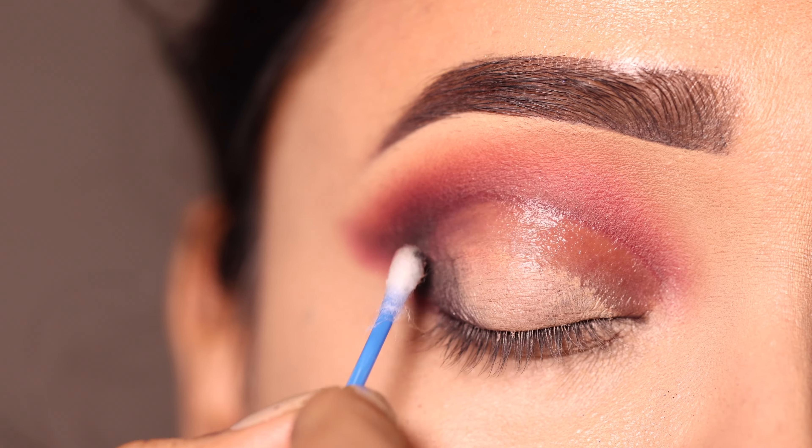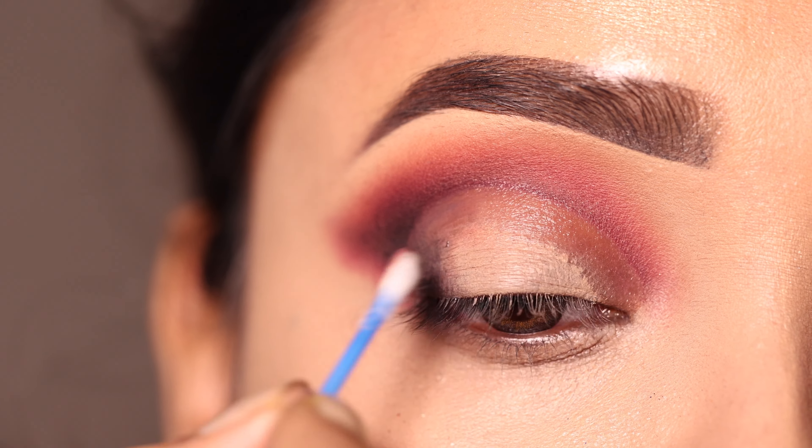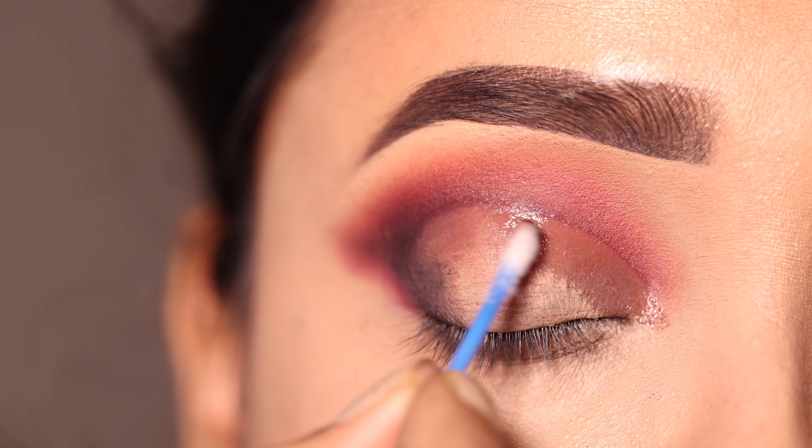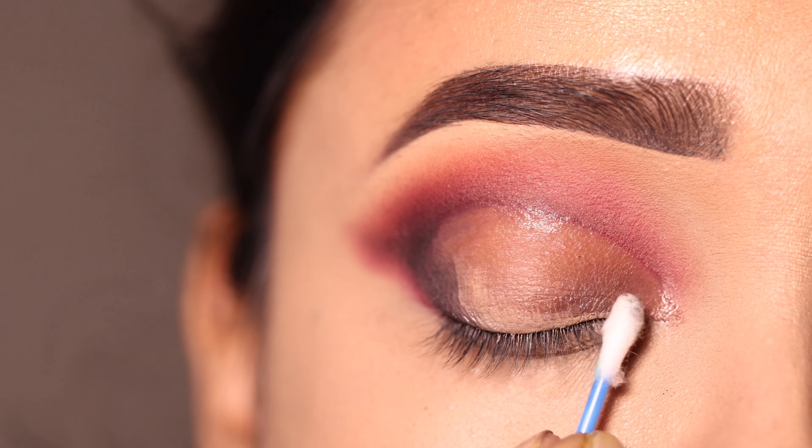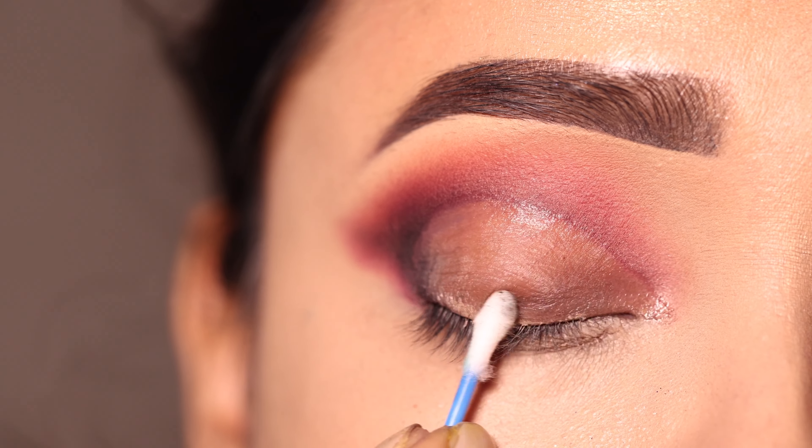اس کے بعد cut crease create کروں گی — تو اس سے پہلے lid کو اچھے سے clean کروں گی۔ یہاں پہ Q-tip پہ micellar water لے کے lid space کو clean کروں گی۔